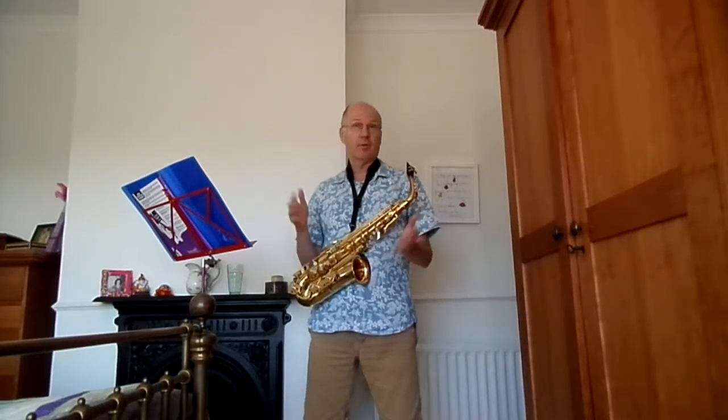Hi everyone, I hope you're having a fantastic day. My name is Chris Smith and welcome to my saxophone journey. I'm currently on day 66, which means 66 days ago I bought this saxophone and I've been learning to play it ever since. The last three, four, five days I've been learning to play a new song.